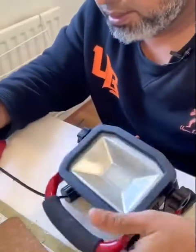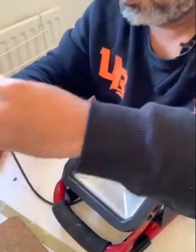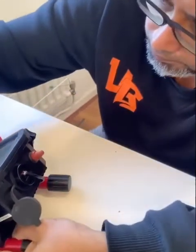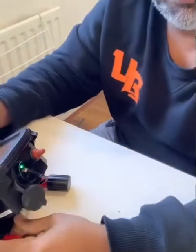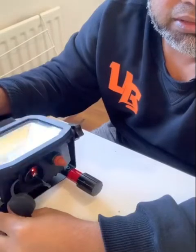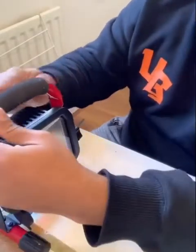That's it — plug it in and see, it's working! You can see the light is on and it's gone to red, so it's charging. We just need to leave it for about an hour and it'll be fully charged.